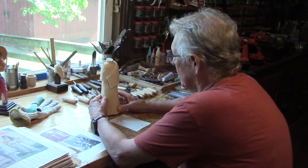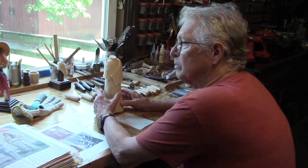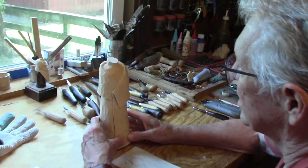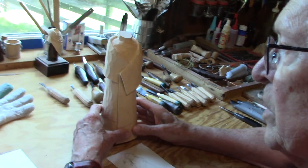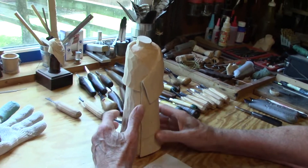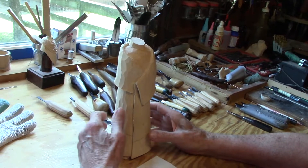Well, as you can see by my carving here, there's been some changes made. I'm out of breath because I've been out mowing the yard and it is hot outside today. About to melt. Fortunately, sitting here in the shop with air conditioner, I'm starting to cool off a little bit.